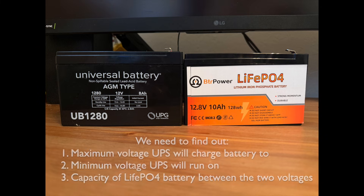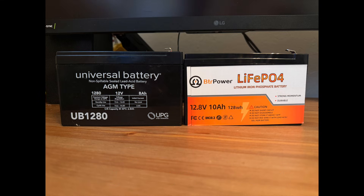To do this, I'm going to need to know the maximum voltage that the UPS is going to charge a battery to, the minimum voltage that the UPS will run on with that battery as it gets discharged, and then look at the capacity of the lithium-iron battery between those two voltages.